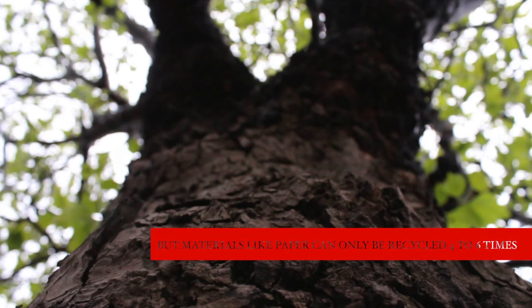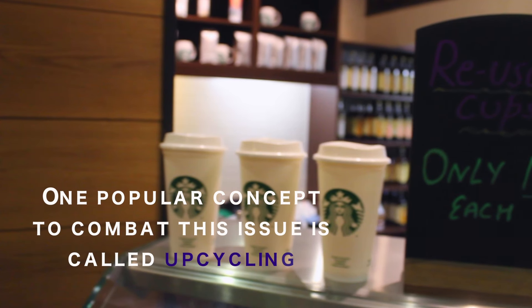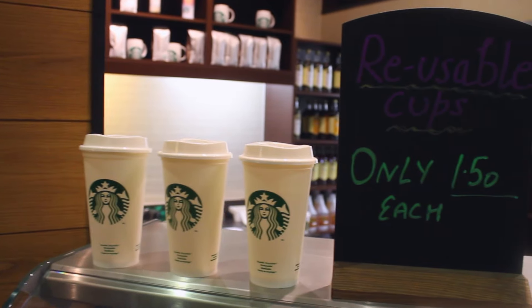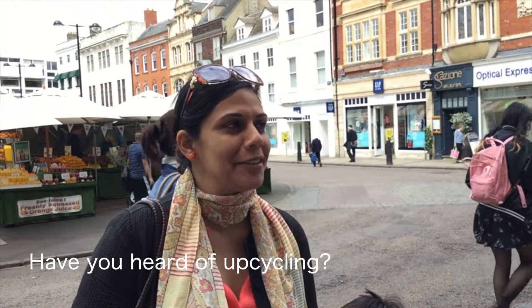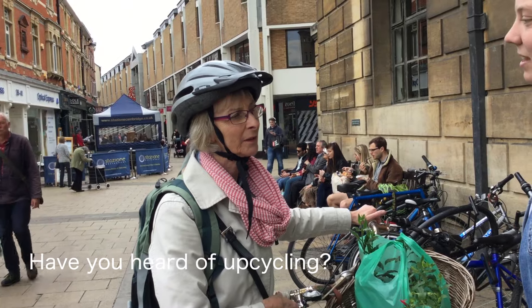First of all, do you recycle? Yes. Have you heard of upcycling? No. Yes. Absolutely. I have heard of it, but I'm not quite sure what it is. I have no idea what it is. I haven't heard about it though. No, I haven't.